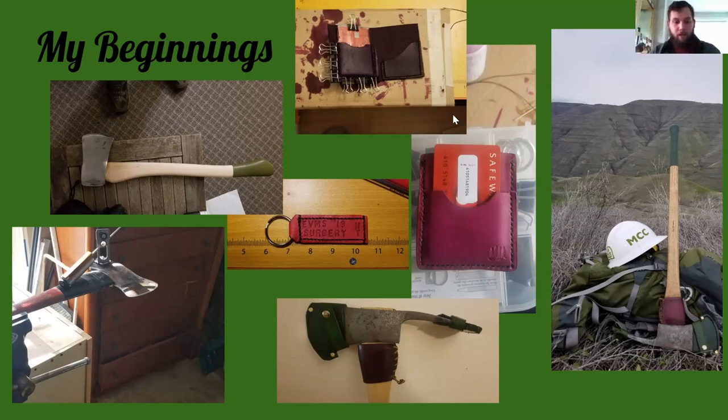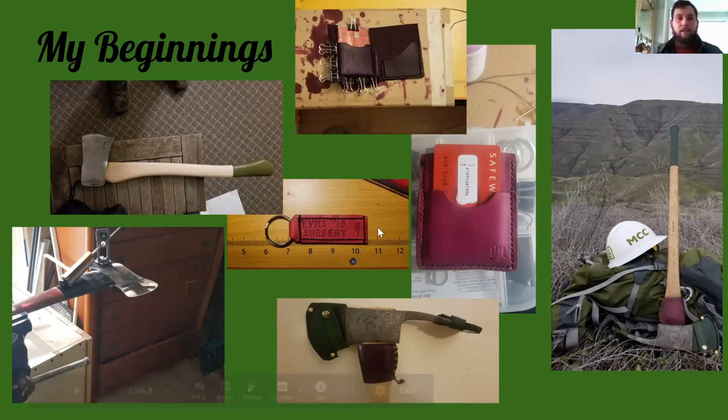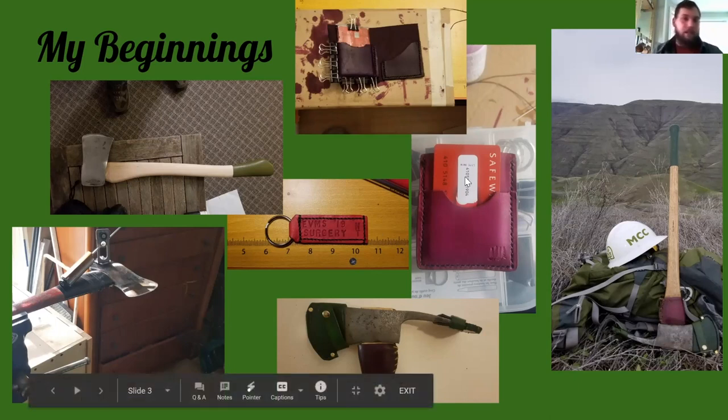I started trickling into wallets — I wanted to make one for myself. This is the beginning of my first wallet that I carried for the first year of leather working. It's a hand-dyed veg tan that I did in purple because it's one of my favorite colors. I still have it in my kit just to show people where I started. I also did a lot of keychains and fun things, and I carry a letter stamp kit so I can actually stamp in letters and customize.